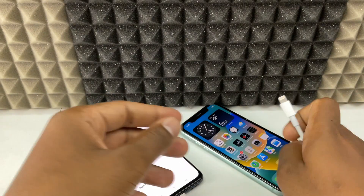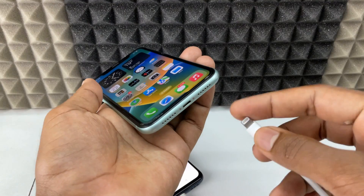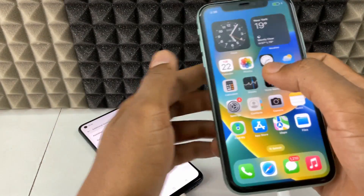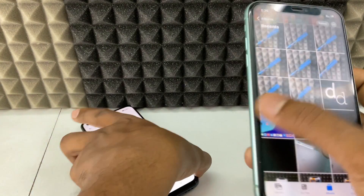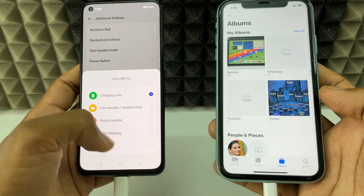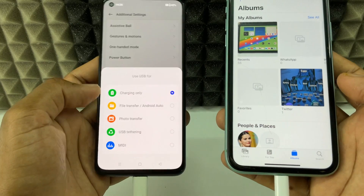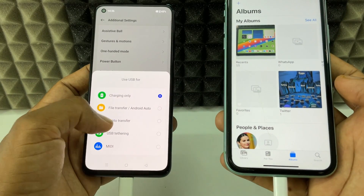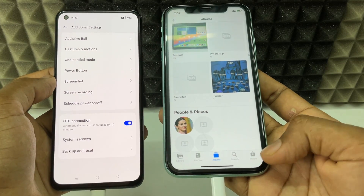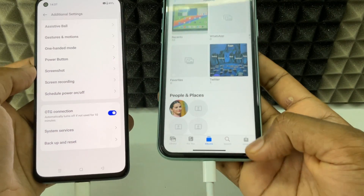So it looks like this. Finally, grab your iPhone and directly connect the camera adapter into it. Here you can see the pop-up. If you don't see it, swipe down and you can see the same notification there. Here you need to select photo transfer and tap that.